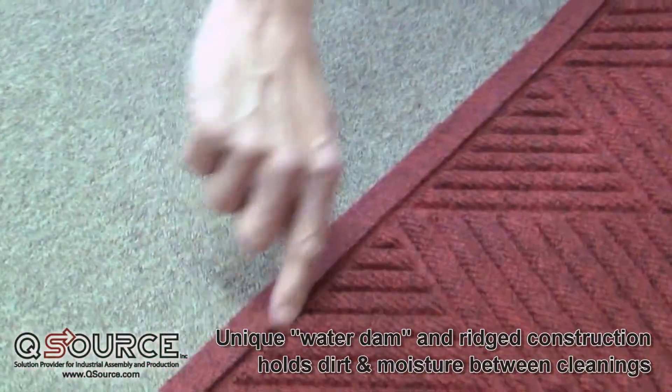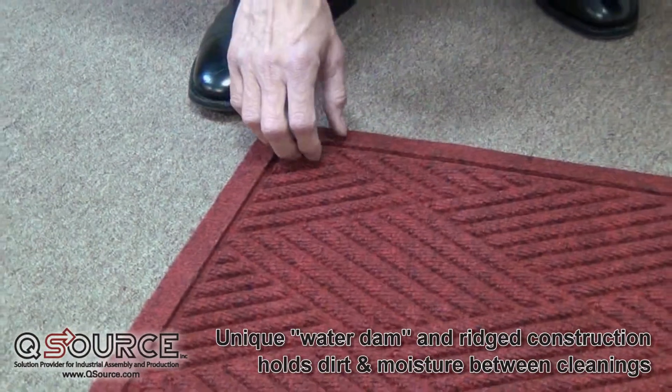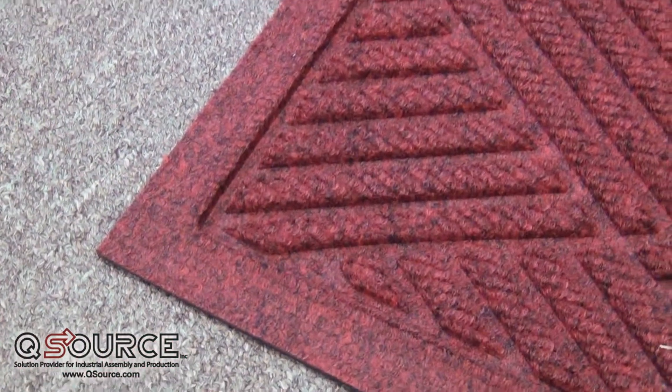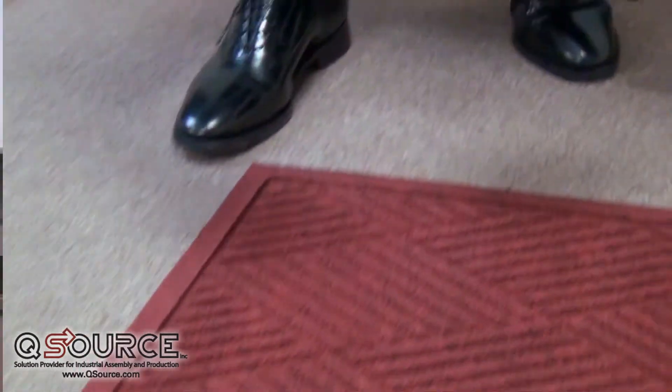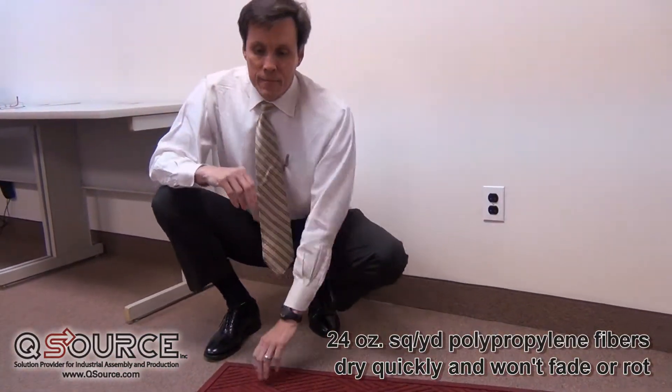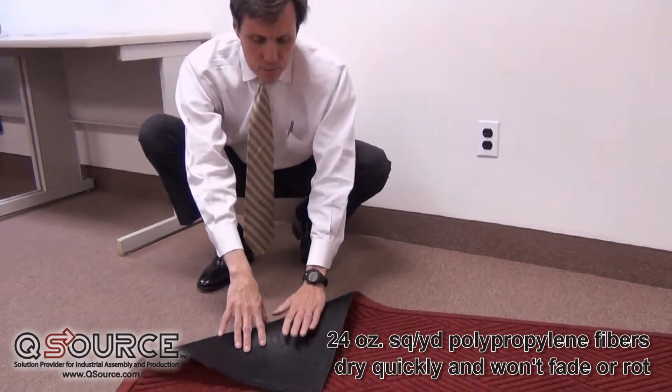In addition, the molded border around the perimeter of the mat acts to contain dirt and moisture on the mat and keep it from migrating off the mat into your building. It's made with solution dyed polypropylene fabric and a synthetic rubber backing.